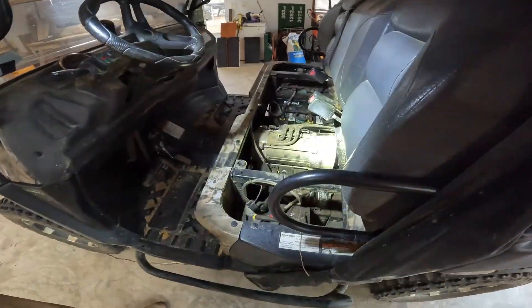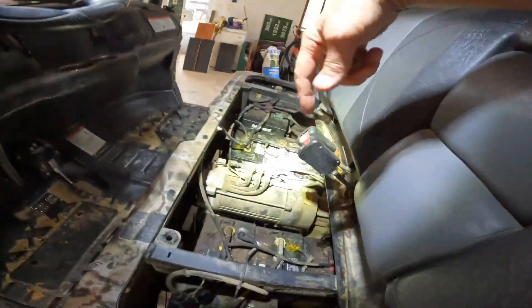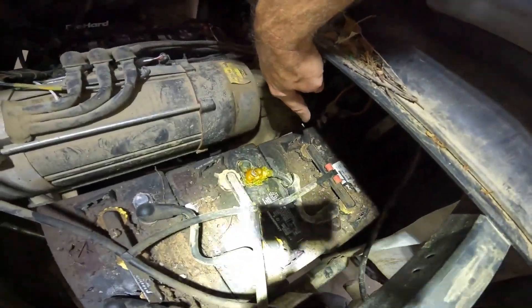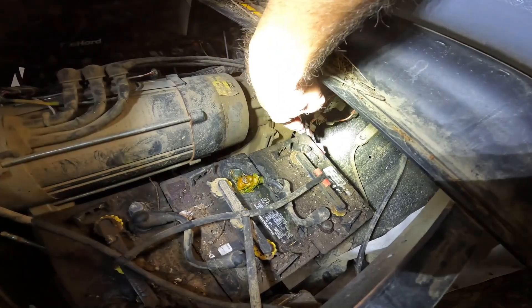Now we've got to get the batteries out. Here's what we're dealing with under here — this is the old system. One, two, three, four — we've got eight batteries, so they're six volts. What happened was it totally fried down in here. It was just like too much voltage. This is the second time this has happened.